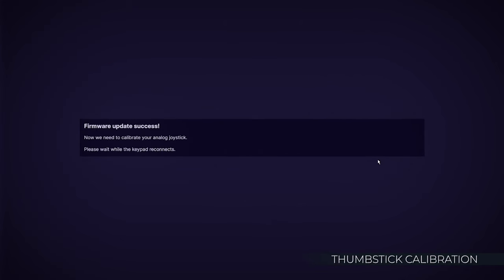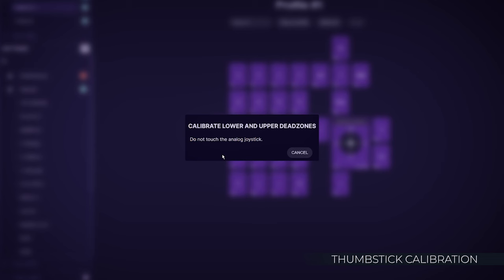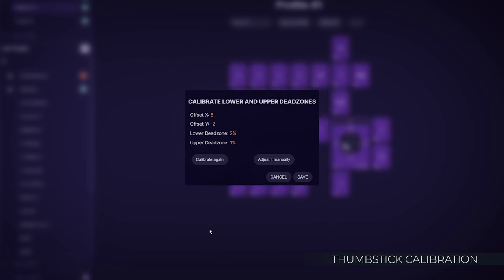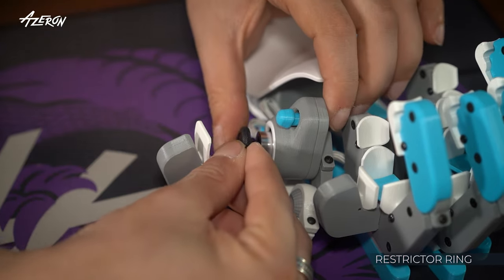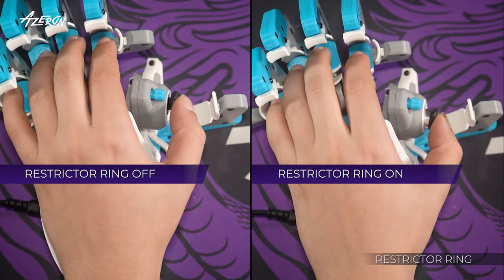After the firmware update, the software will prompt you to calibrate the thumbstick. Click Begin Calibration. Do not touch the thumbstick for the first few seconds. When prompted, slowly rotate the thumbstick in full circles until the calibration is complete. Press Save. To reduce the motion range of the thumbstick, you can install the restrictor ring, which allows quicker directional changes with shorter thumbstick movements.